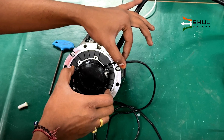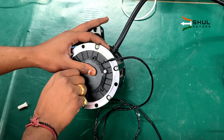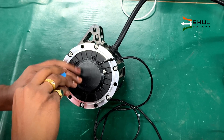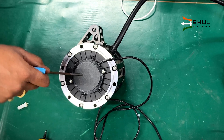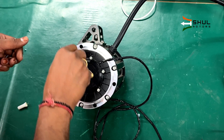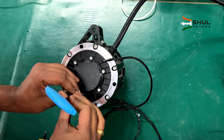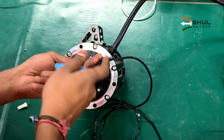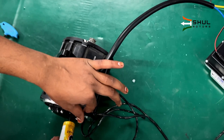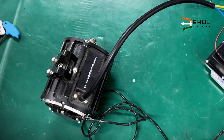Now we will install the cap back onto the motor, just like this. We need to fill the hole here with the similar adhesive so that nothing gets inside. And that's all — you have successfully installed the QS encoder into the QS motor.